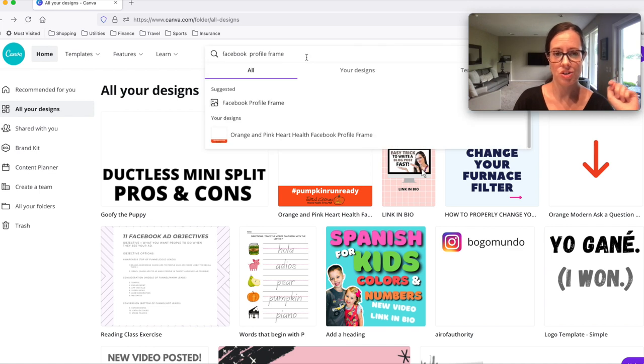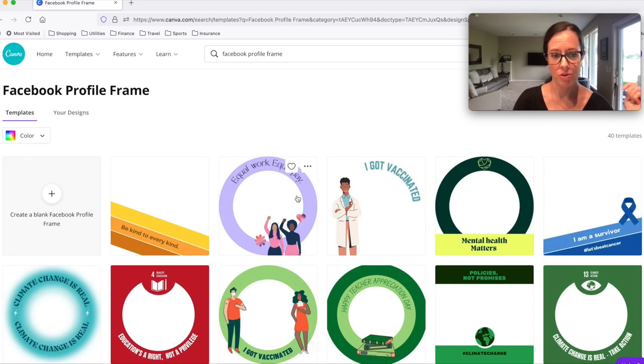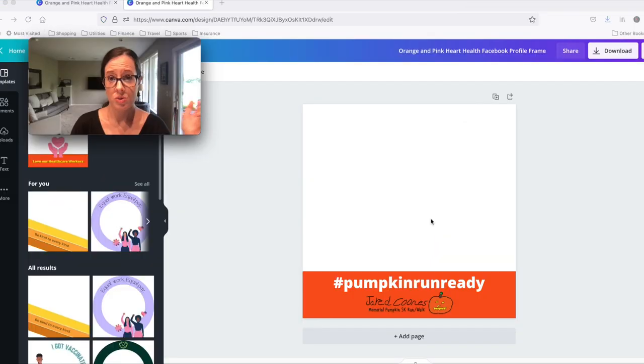If you are working with Canva, which is free by the way, you can just do a search for 'Facebook profile frame' and they have some already ready to go. I just wanted to make my own, so I started with 'create a blank profile frame.' This was the simple profile frame I came up with for the event I'm working with.